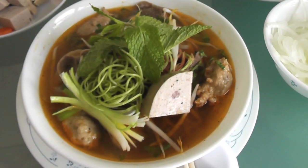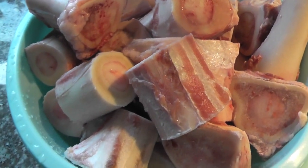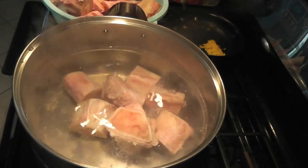You need about 12 pounds of beef bones. In a large pot, you need to boil them for 10 minutes.